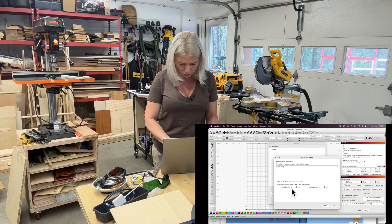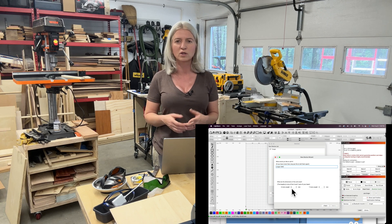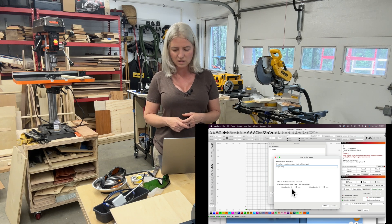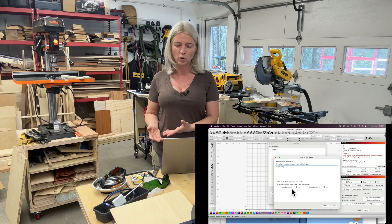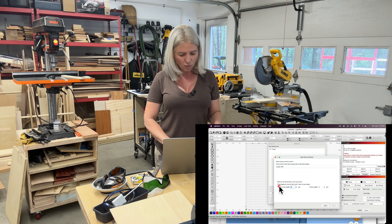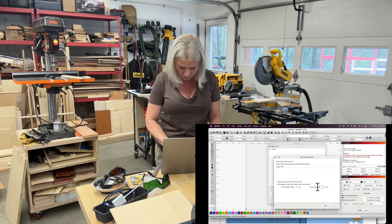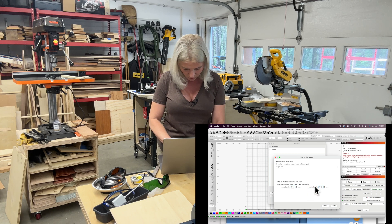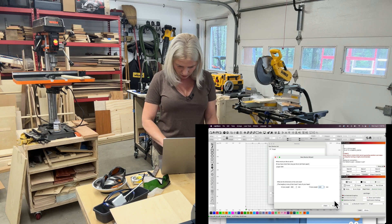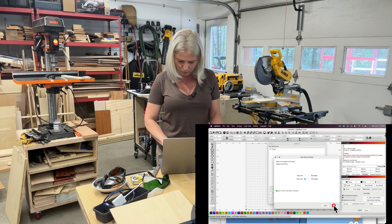Then you need to put your X and Y axis. If you are using the Longer 10 watt laser, that is 400 millimeters by 400 millimeters, and that is what you will plug in here. This 30 watt one has 450 millimeters by 440 — so a little bit bigger workspace. Then click Next.